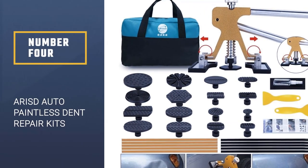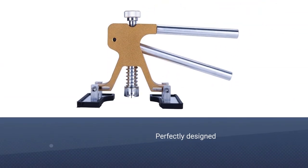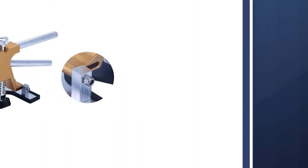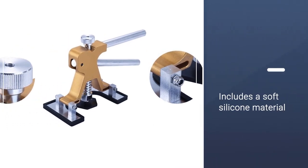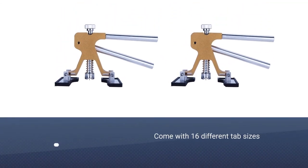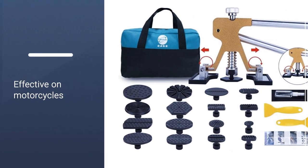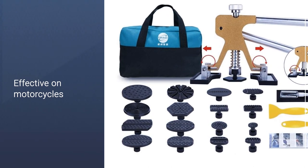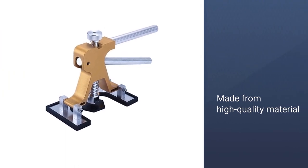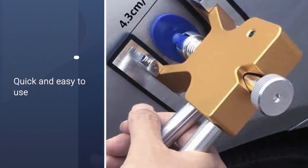Number 4: ARISD Auto Paintless Dent Repair Kits. This kit will be perfect for working on almost any dent size. The bottom also includes a soft silicone material. Versatility is also guaranteed as it comes with 16 different tab sizes and shapes, which are designed to work on different kinds of dents. This dent puller will also be effective on motorcycles. It has been made from high quality materials including a stainless steel frame, and it is super easy to take apart for storage and transportation.